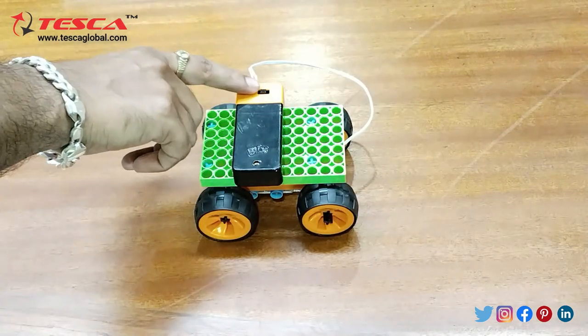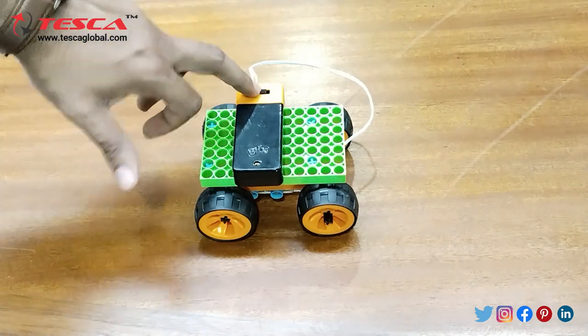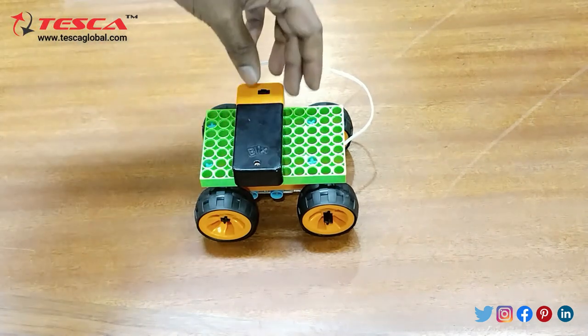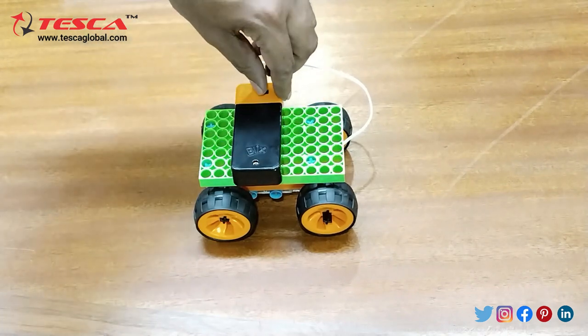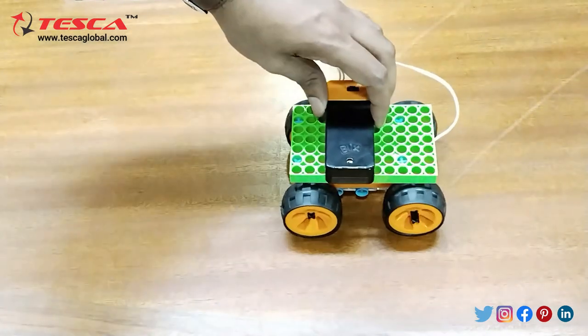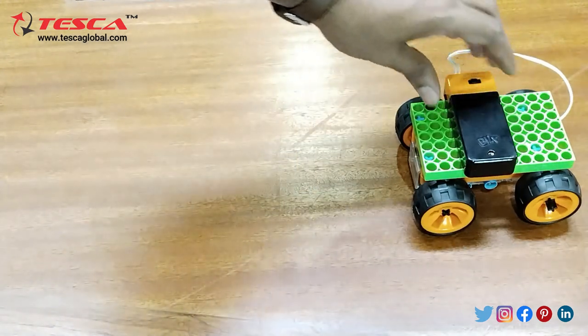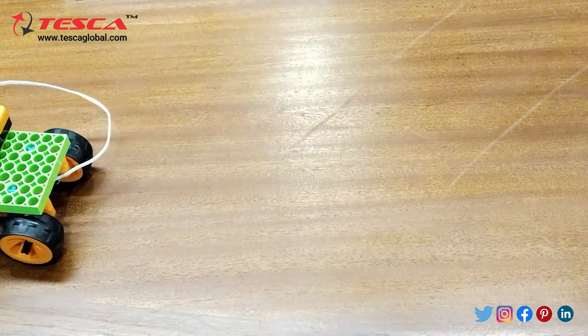The battery position is at center which is zero, so it will be at off stage. Now we will keep the battery direction at one at the backward side — here you can see it is moving in backward direction. Then we will keep the switch at front position — here you can see it is moving in the forward direction.